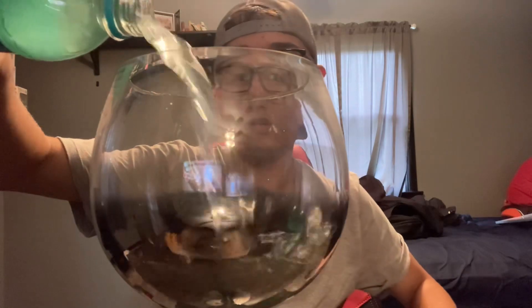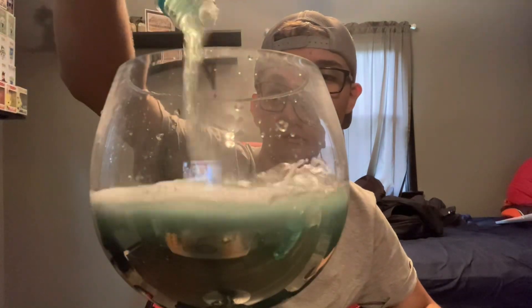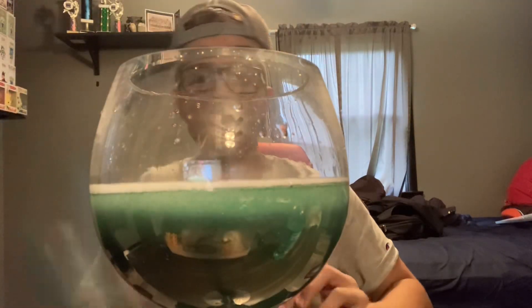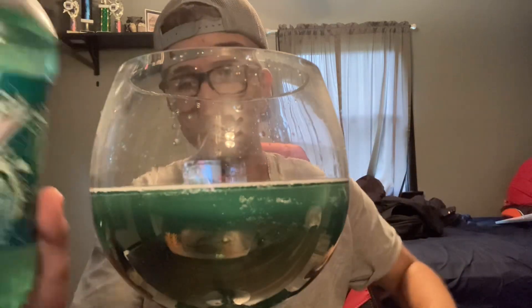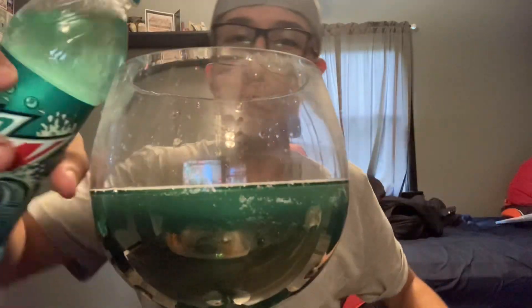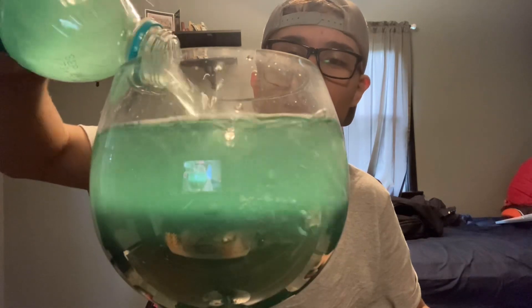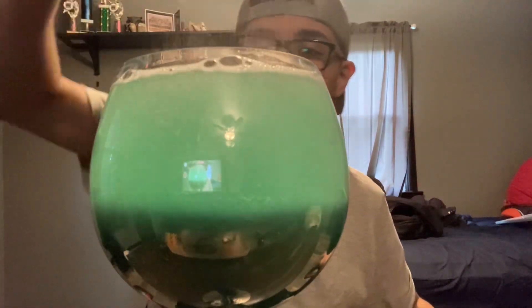And here we go. Filling this right here — one bottle down. Got the other bottle. Basically right up to the top.